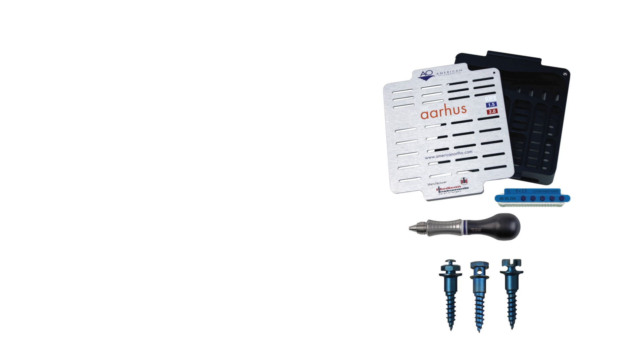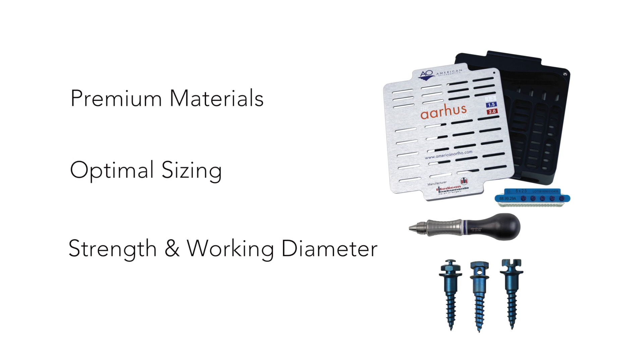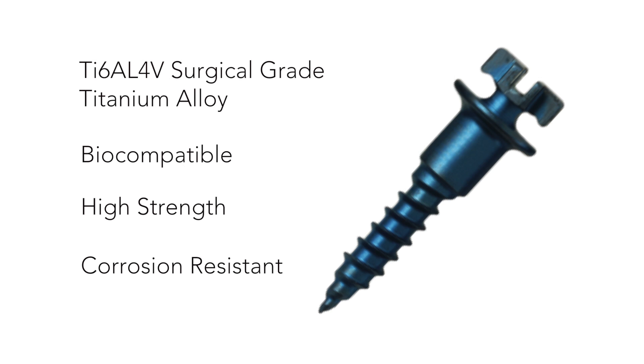The system pairs premium materials with optimal sizing for the perfect balance of strength and working diameter. Aarhus mini screws are made from a surgical grade titanium alloy. The screws are biocompatible, high strength, and corrosion resistant.